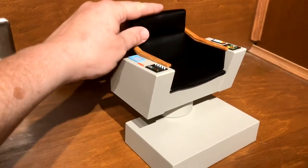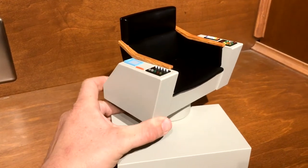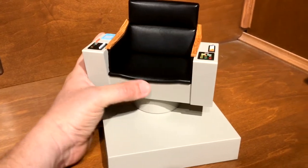Again, 1/6 scale — this is about six inches tall. The seat does swivel, but not all the way around because there is wiring running up through here, and if you twist it around you could damage it.